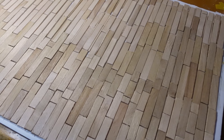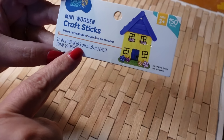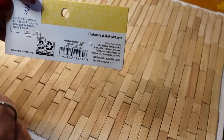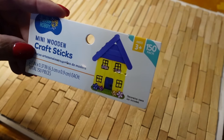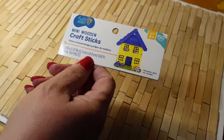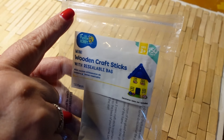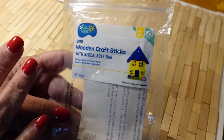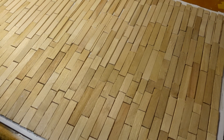So my first set of popsicle sticks came with this packaging. It told me how large the popsicle sticks were. These were from Walmart. I went through all 150 so I sent my daughter to Walmart with a picture of the packaging. She comes back with this package. Now they did not have a seal on them, they do not have a sizing on them, but they look the exact same. But when I went to start using them, these were just a hair smaller than the other ones.